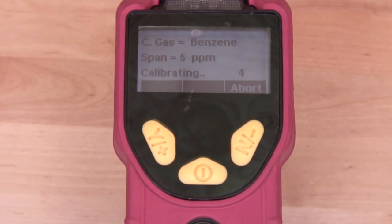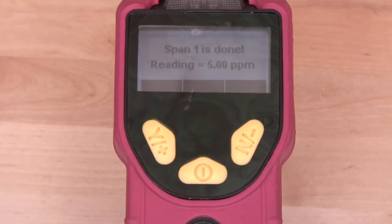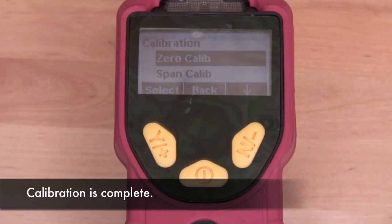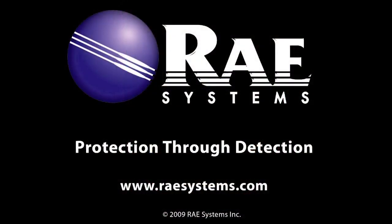After 60 seconds, our calibration is complete.